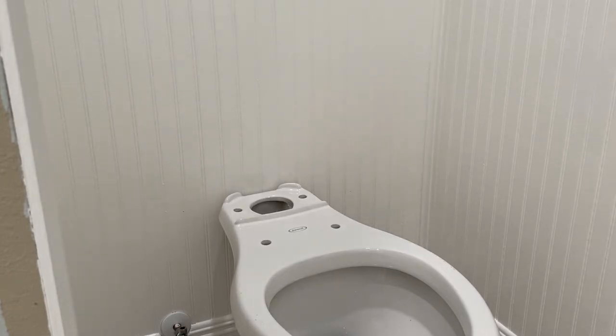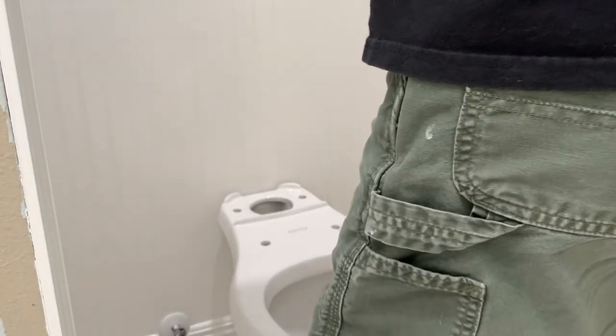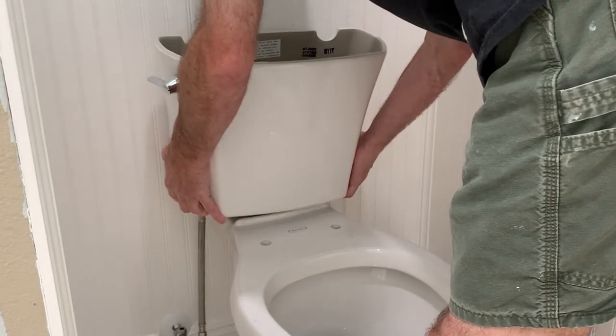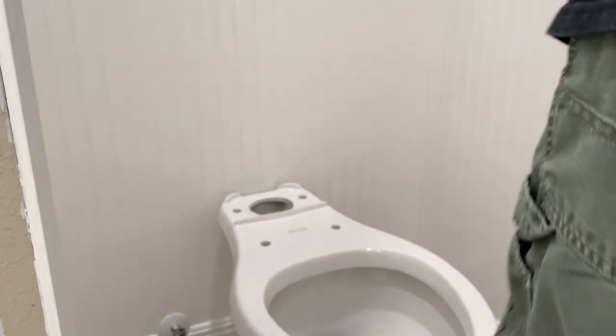In this video we're having a problem with the water tank when trying to reinstall it onto the commode. It's hitting the back wall and we don't have the clearance to install the water tank. We'll go over the issues with this in the following video.